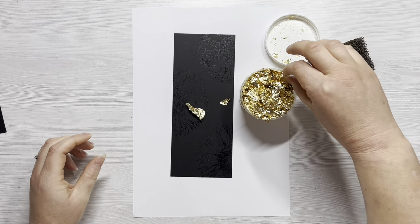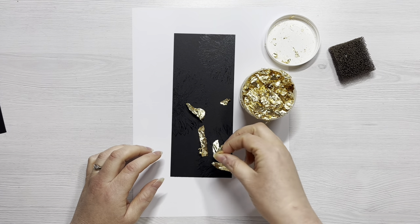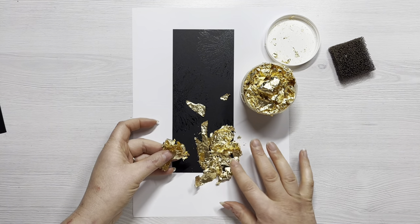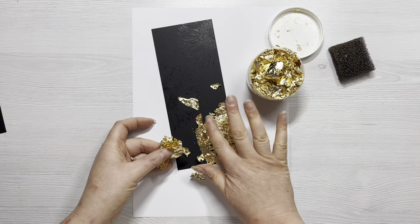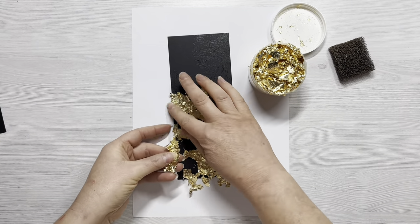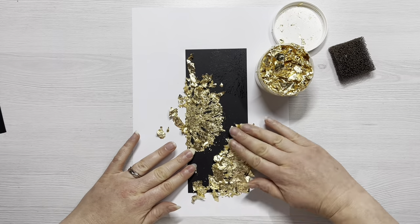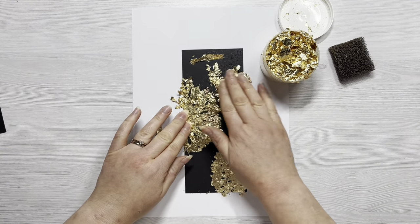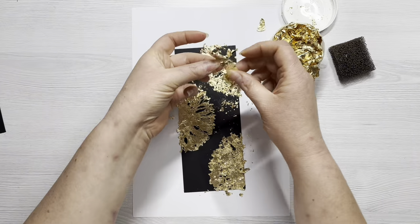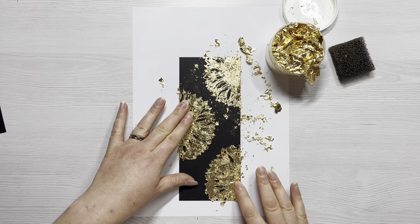I'm using the Chariots of Fire Gold Flakes from Indigo Blue. What I love about Indigo Blue's flakes is that they're really large so you get a really lovely effect — the flakes are so large you can see lots of the shine, they're really easy to use, and they're not very static so you can really contain any mess quite easily. All I'm doing is covering all the areas that have the tacky glue with the gold gilding flakes, just pushing them in with my fingers. A little goes quite a long way.